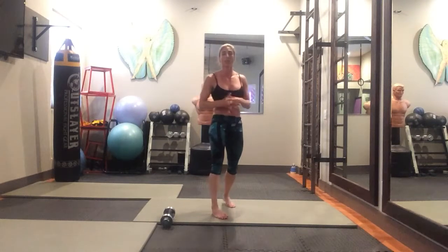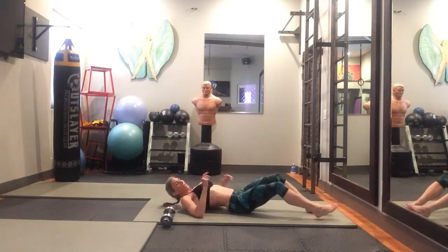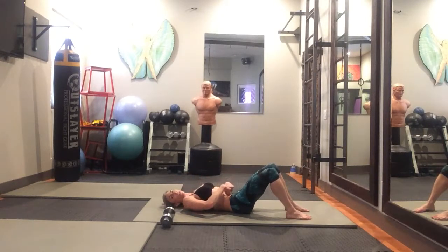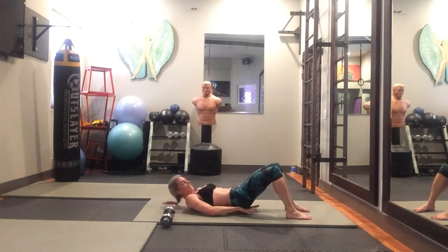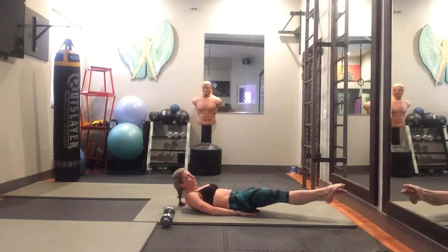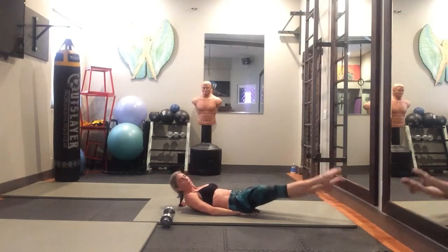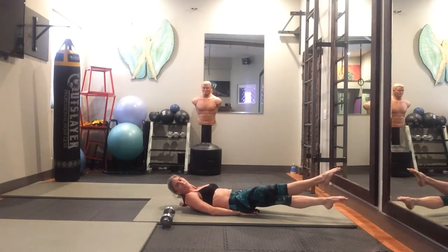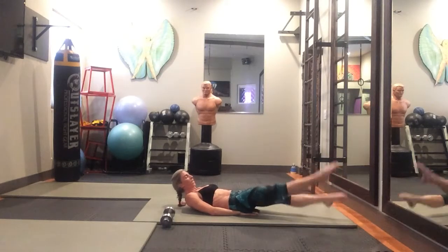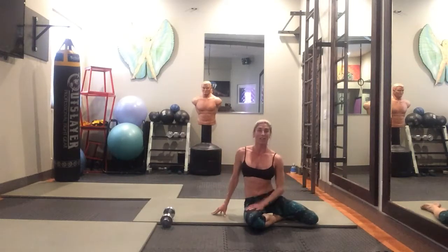The last move is 35 flutter kicks. Get on your back and make sure you keep your back nice and flat on the ground — really suck that stomach in. You can keep your arms behind your head or under your bum for a little extra support. Point your toes, lift your feet off the ground a few inches, and go up and down — one leg down and back up is one rep. Keep your stomach nice and tight the whole time. Keep going throughout the 28 minutes. Let's go!